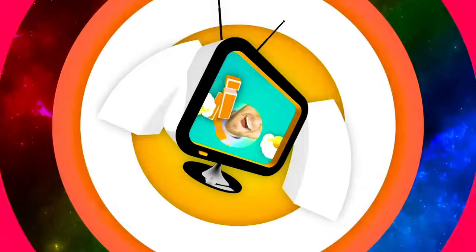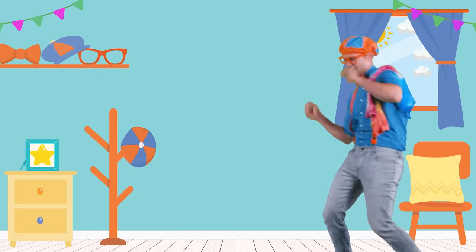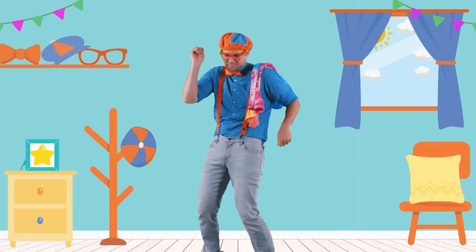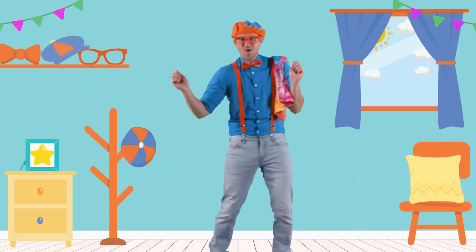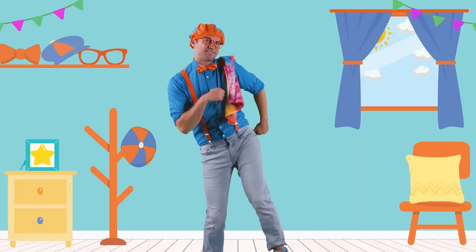So much to learn about, it'll make you want to shout. Blippi! Hey, it's me, Blippi, and I was just grooving to some tunes.